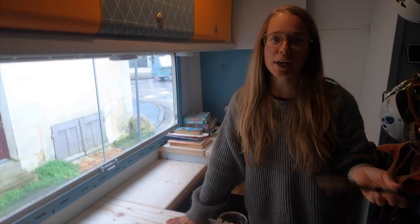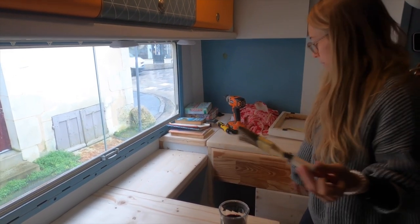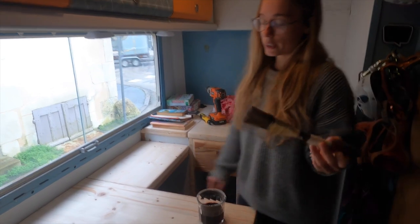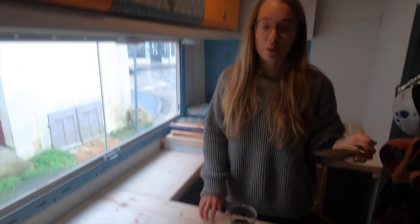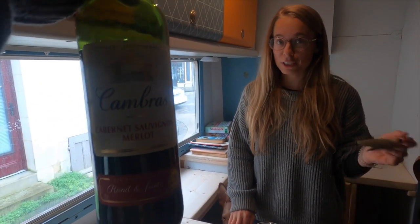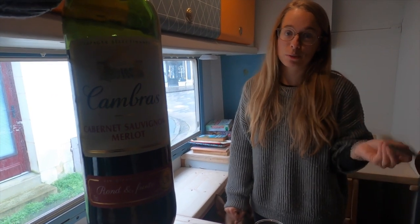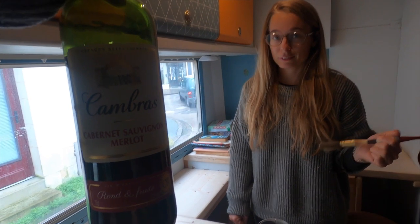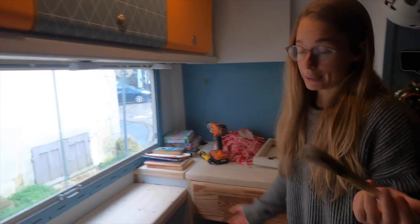Today we're going to stain the worktop and the drawers with red wine, and then with another mixture we'll show you later. For that we got some Cabernet Sauvignon — really you just need any cheap wine, this was about 2 euro 50. It needs to be rich in tannin because we're going to use steel wool and it reacts with tannin, so the more tannin the better. Merlot and Cabernet Sauvignon have a lot of tannin.